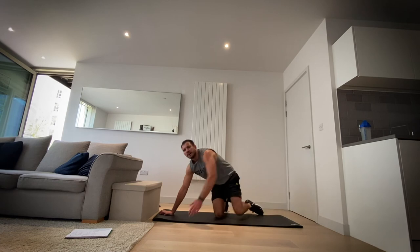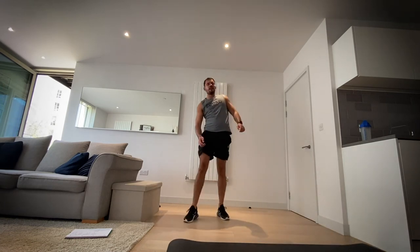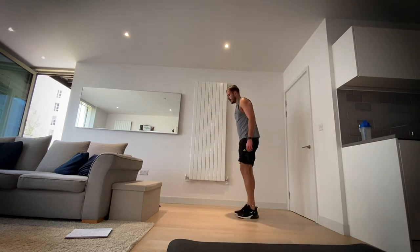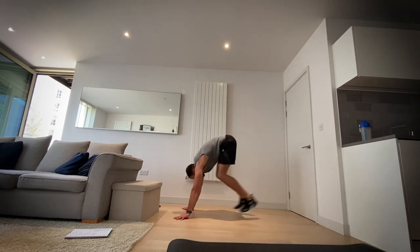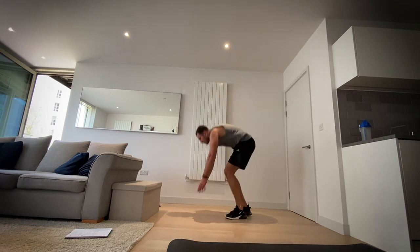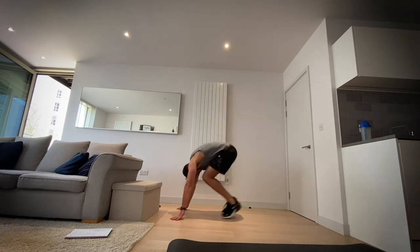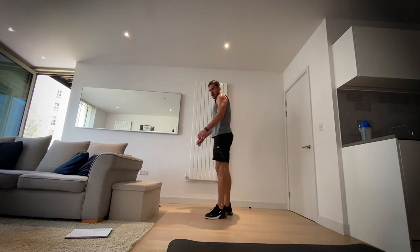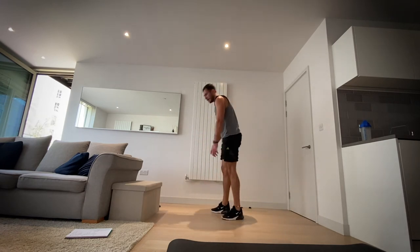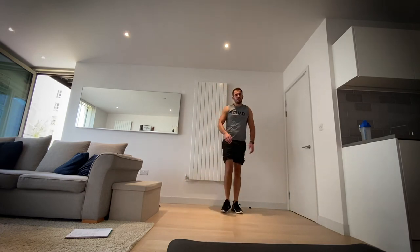Okay, half burpees — let's go. Up on our feet for five seconds. In three, two, one, let's go. Half burpees — out, in, up. Down, out, in, up. In three, two, one and rest. Good job.